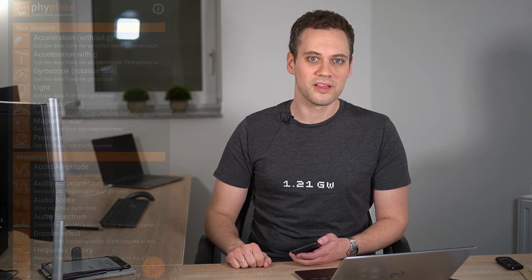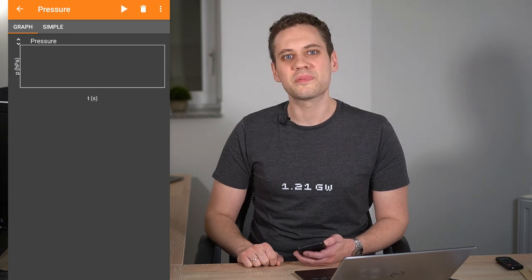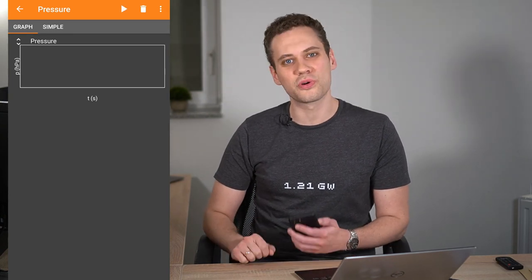First, I've got some bad news. This experiment requires a pressure sensor which is not available on all phones. If your phone doesn't have a pressure sensor — so if this pressure entry is grayed out — don't despair; there will be another challenge soon which will work on all phones.